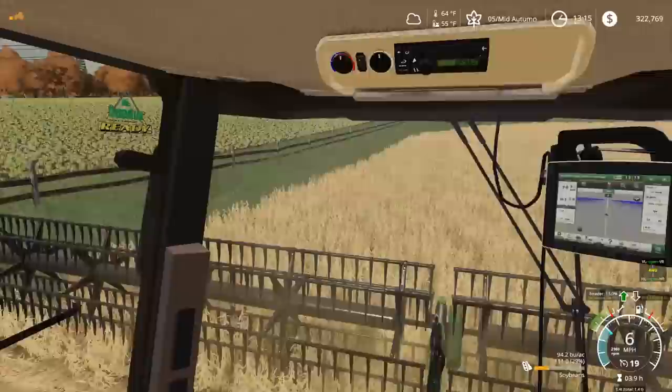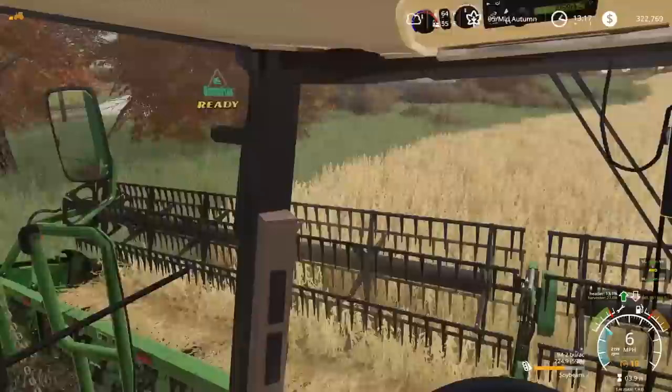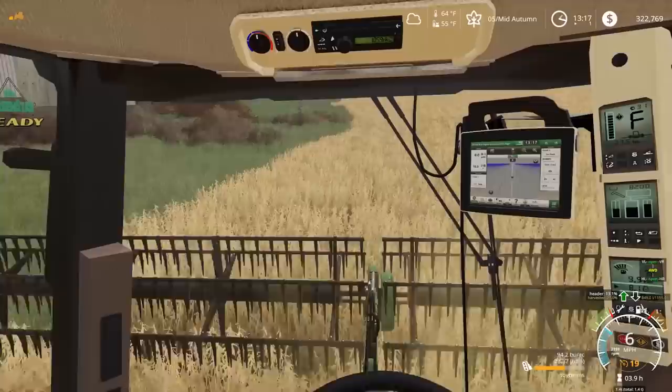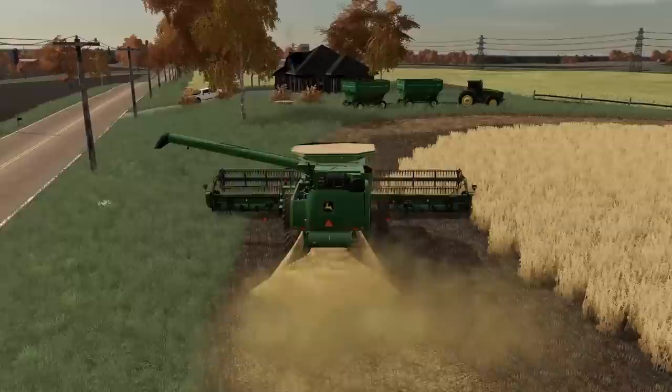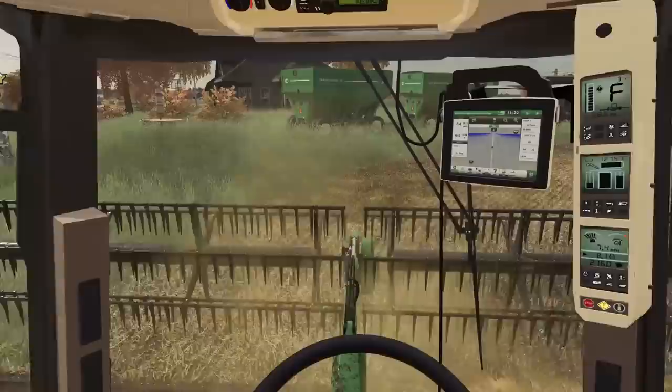Shocked — this field is yielding close to 94 bushels to the acre, which is just insane for soybeans. This is gonna be great, it's gonna be a good year. Maybe we'll see some more equipment coming around the farm, reinvest, buy some more land. I can't wait to see what the corn yield is — that's what I'm really curious about.